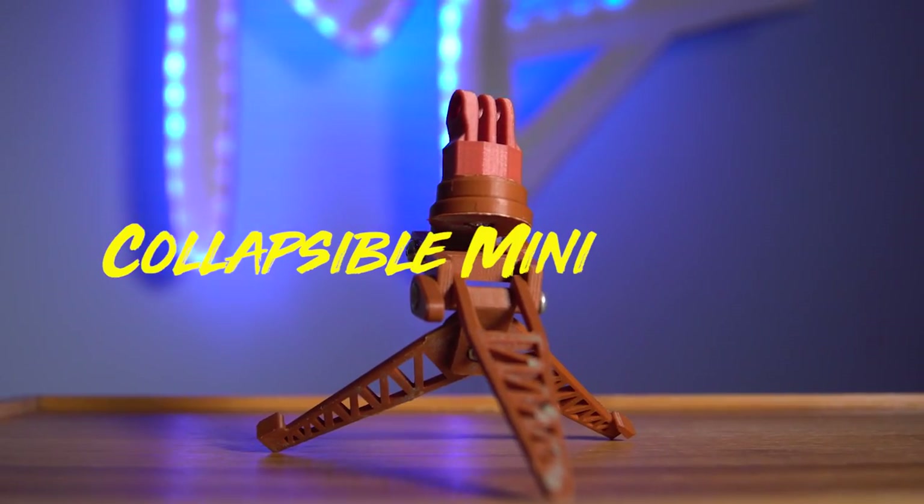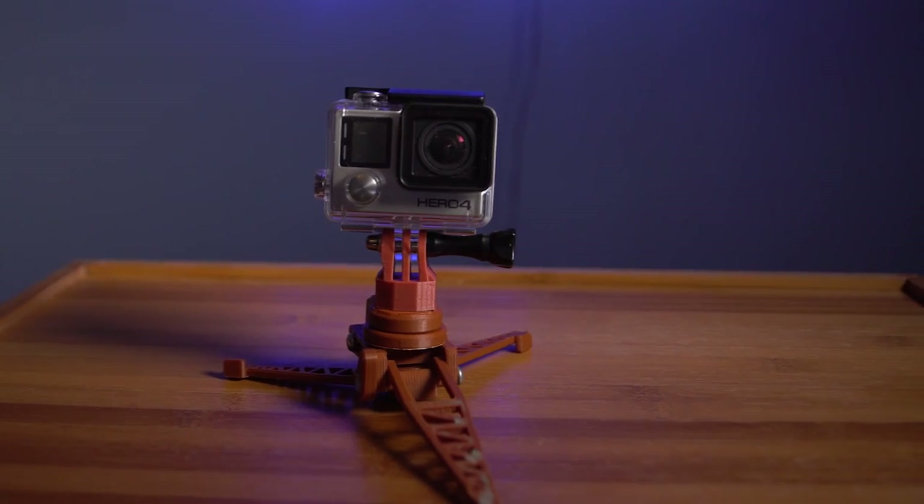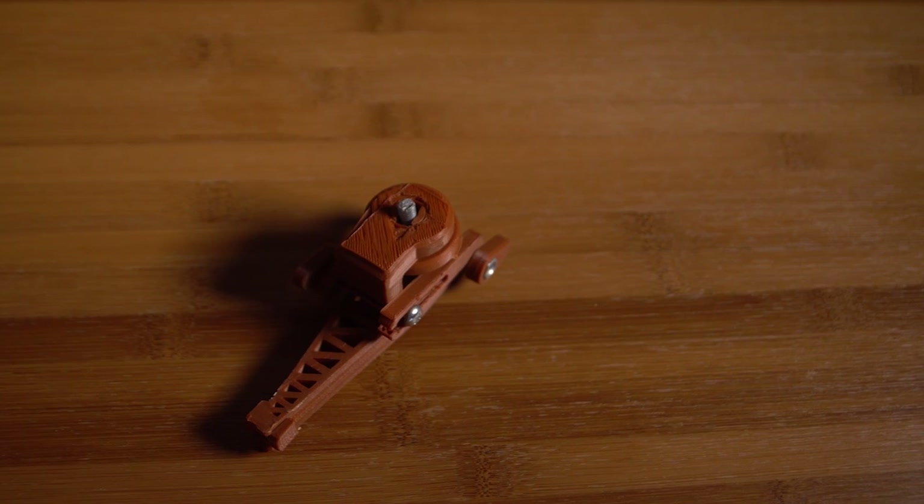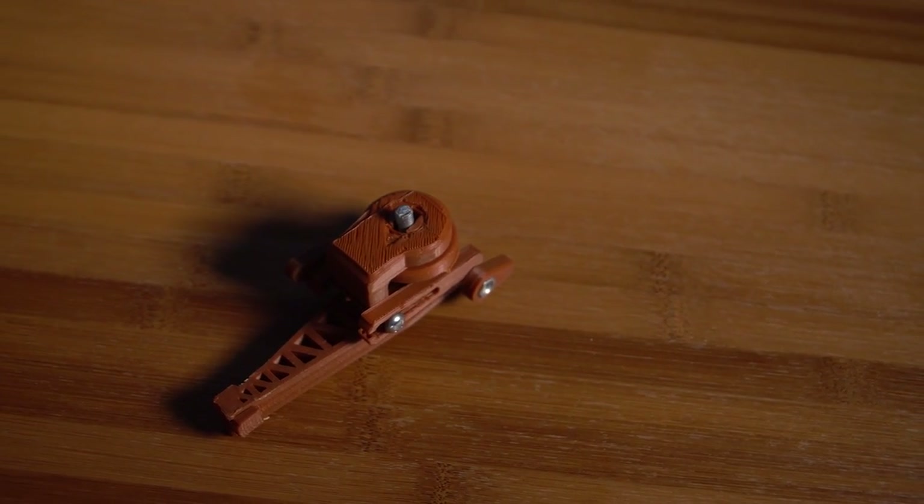Number two is the Collapsible Mini Tripod by Sketchpunk. This tripod is actually extremely useful for smaller cameras. I often find myself using this tripod with smaller cameras or GoPros for time lapses. This tripod is also meant to be collapsible so you can take it with you in your carry bag.